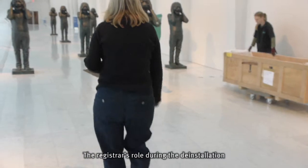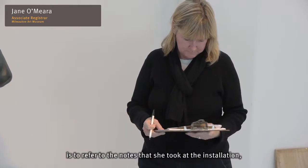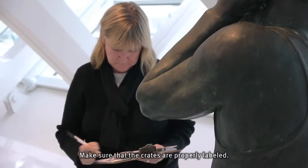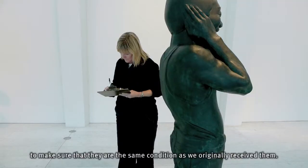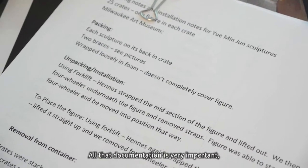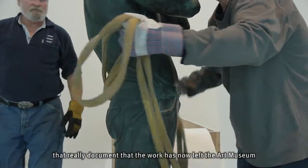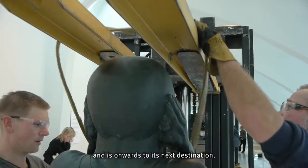The registrar's role during the deinstallation is to refer to the notes taken at installation on how the work was unpacked or moved in the first place, make sure that the crates are properly labeled, and check the condition of each sculpture to make sure they are in the same condition as originally received. All that documentation is very important because once the work leaves the museum, we prepare what we call outgoing receipts that document that the work has now left the art museum and is onwards to its next destination.